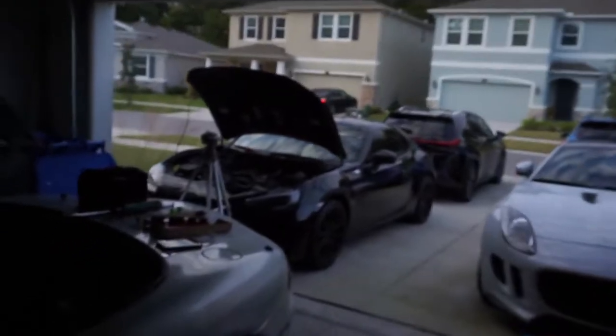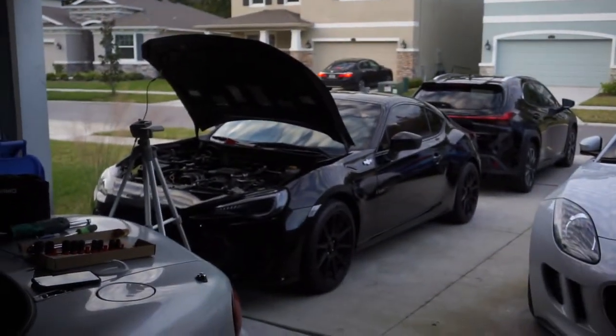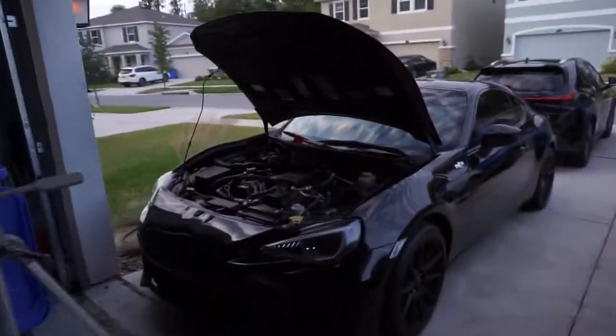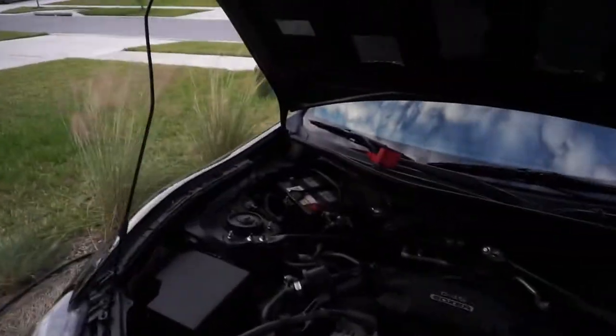Alright everybody, so today we're returning to doing things on the FRS. The title and thumbnail are the new steering wheel, so basically what we're gonna be doing is I'm gonna be showing you how to do it. First off, you do need to disconnect the battery — that's the smartest thing to do, especially when working with electronic stuff.